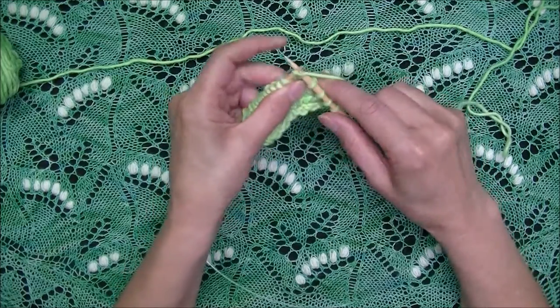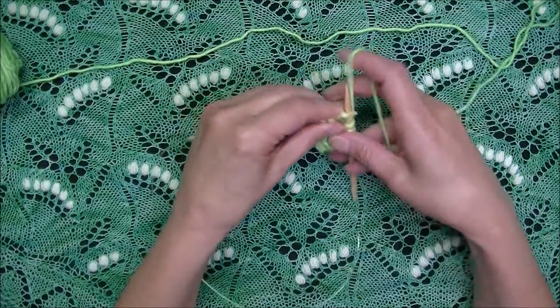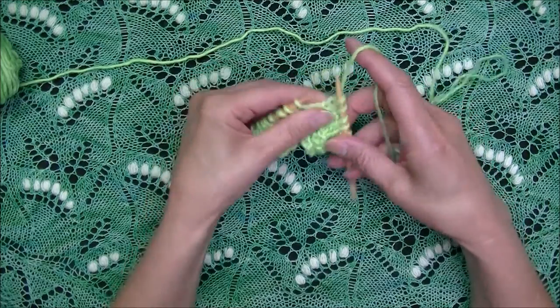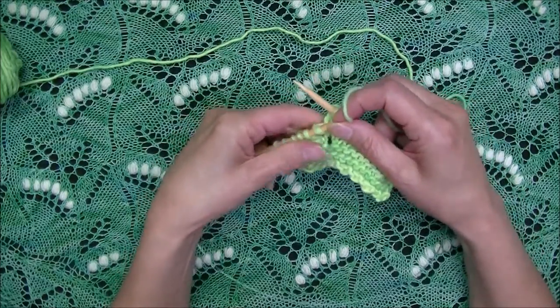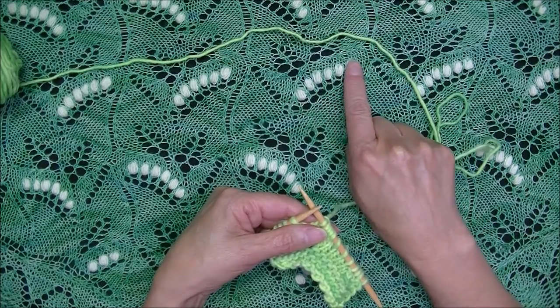So now let's see how to work nupps in a different color. Working from the pattern that I have for you to download, I'm working to the point where I need to create my nupp. We are going to be working on right-leaning nupps like in here.